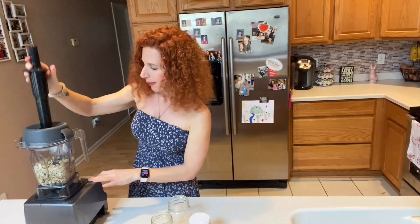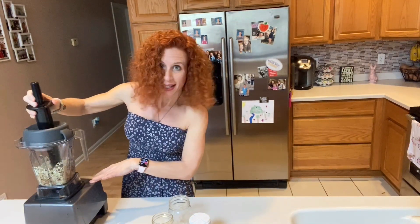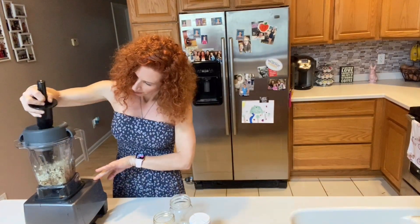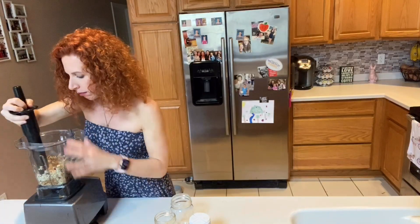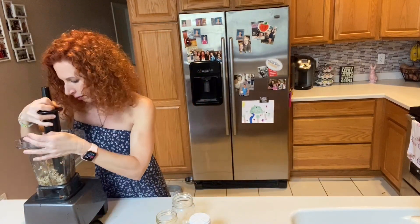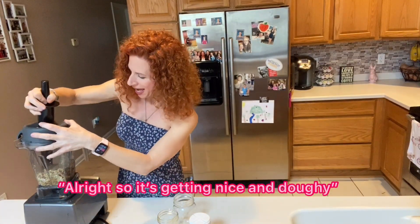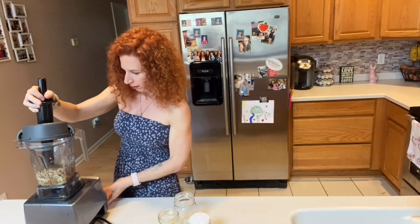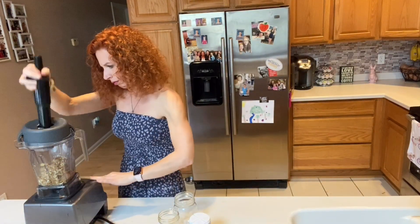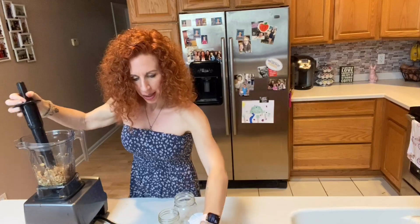And we're just going to turn it on. Blending it together, keep it mixing. All right, so it's getting nice and smooth. It's all blended together. We are going to scoop it out and put it back into the bowl. My hands have already been washed.